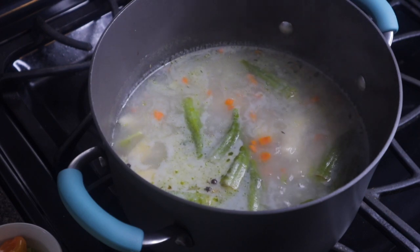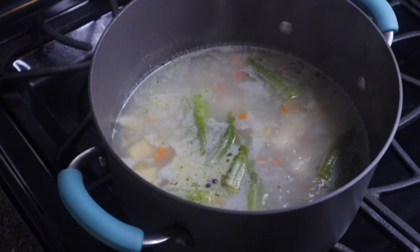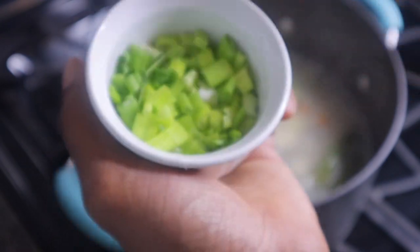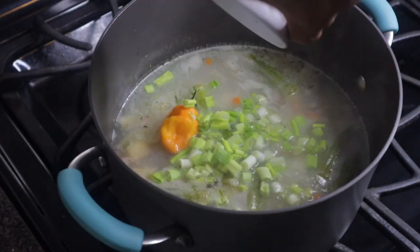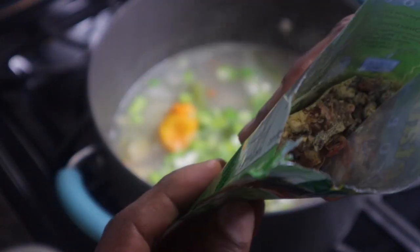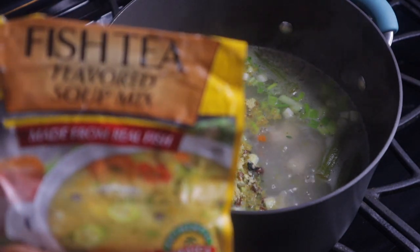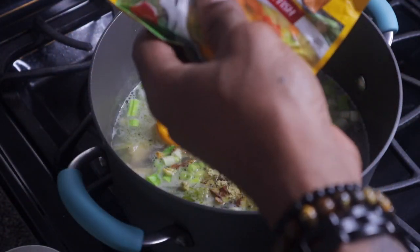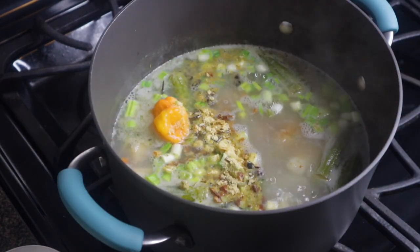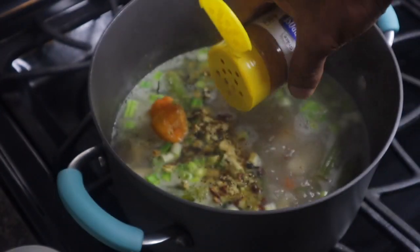My soup is coming along fine. Now I'm going to add the remaining ingredients. The fish doesn't take a long time to cook, so it's the last item I'll add. First, I'm going to add a scotch bonnet pepper — you can add a whole one just for flavoring. Then I'm going to add some scallion. Then a vegetable soup mix — about half a pack — and also a fish tea soup mix, about half a pack.